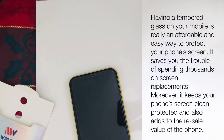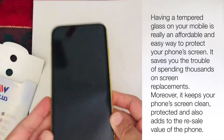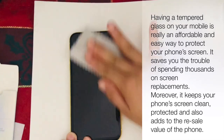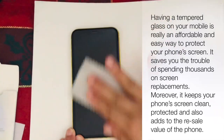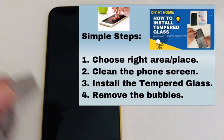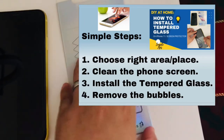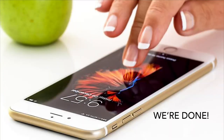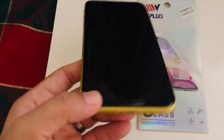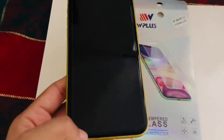Having a tempered glass on your mobile is really an affordable and easy way to protect your phone's screen. It saves you the trouble of spending thousands on screen replacements. Moreover, it keeps your phone's screen clean and protected, and also adds to the resale value of the phone. We're done! If you like this video, please like, share, and leave us a comment down below. Don't forget to subscribe to our channel. Thank you for watching and God bless!